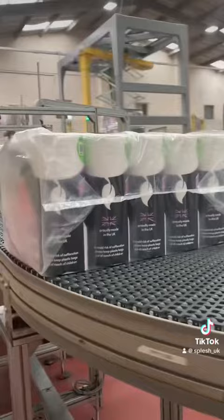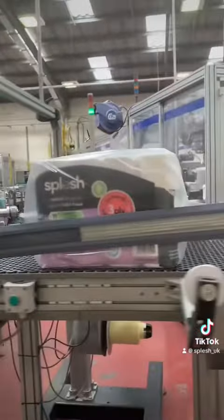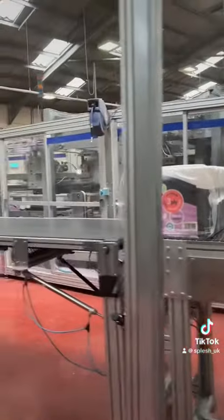Each 60-pack has a nice amount of time on the conveyor belt to take in all the views of Splash's Production HQ before it then makes its final journey to the distribution center.